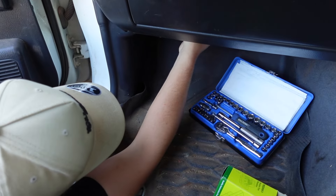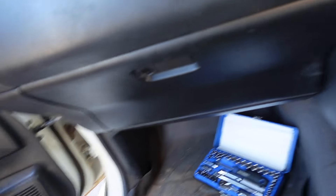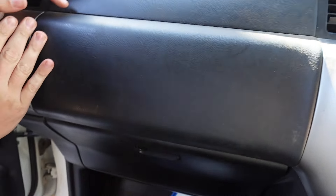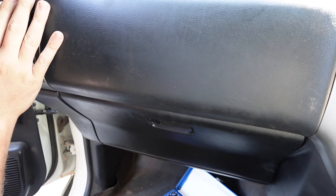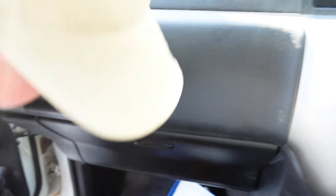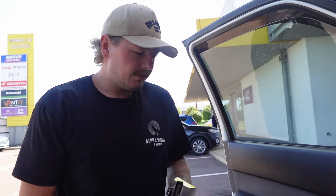Going to plug it back in and turn the key. Works on four — and one, two, three! Beautiful! Awesome. Easy to find good help.